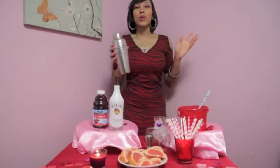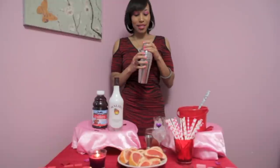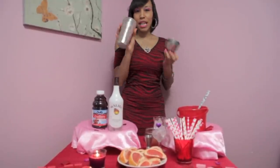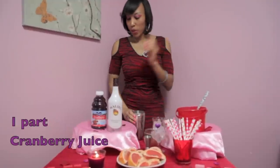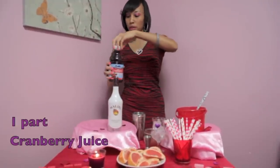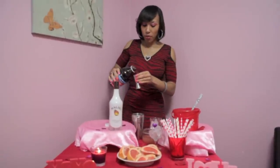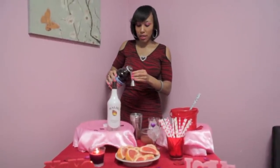This drink is just like you're at the Caribbean Islands. So first, what we're going to do is take our shaker, and we're going to put one part cranberry juice. To fill the whole glass up, I'll do two shots of cranberry.